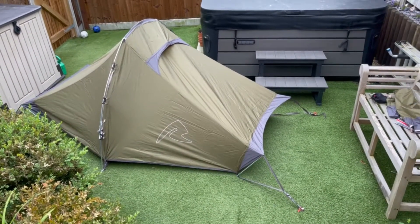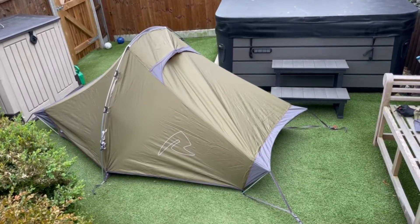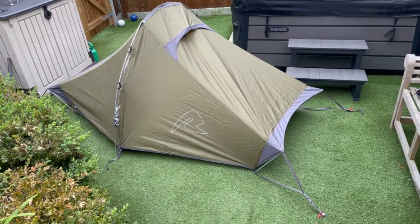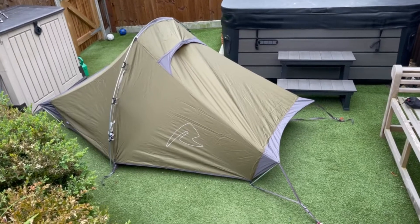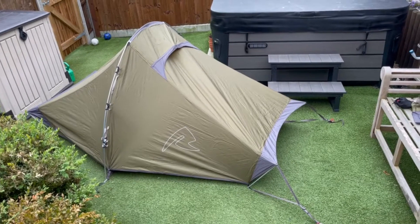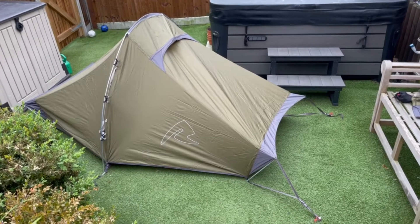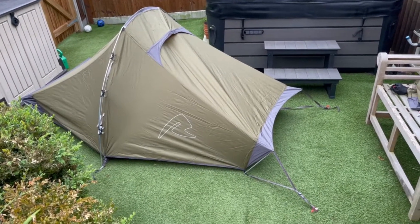Hey guys, Wandering Monk here. So I've generally been using the OEX Fox 1, which is a pretty good tent considering the price range. I've recently upgraded to this Robins Starlight 2 and I've found other review videos on YouTube really helpful, so I thought I'd share my experiences — we're just receiving this one this morning, getting it out of the packaging, putting it together and seeing what it's like.